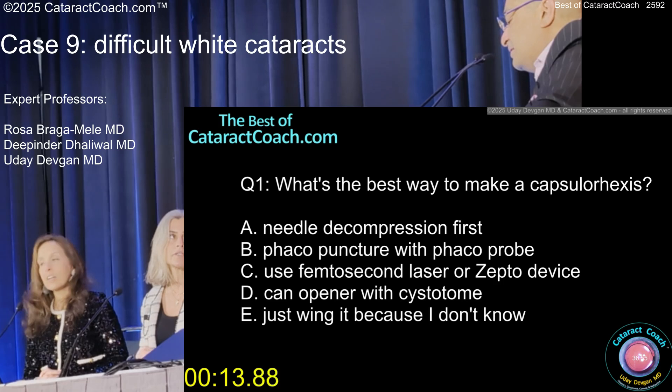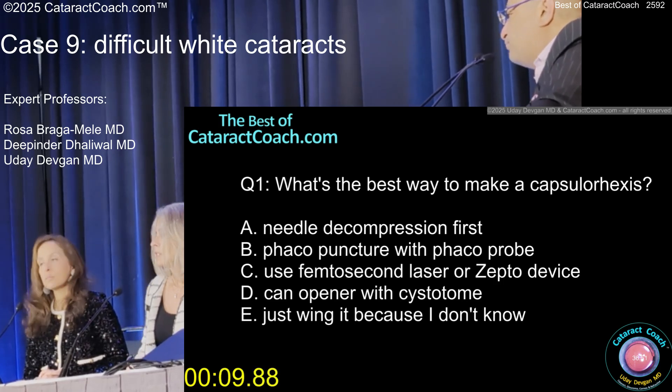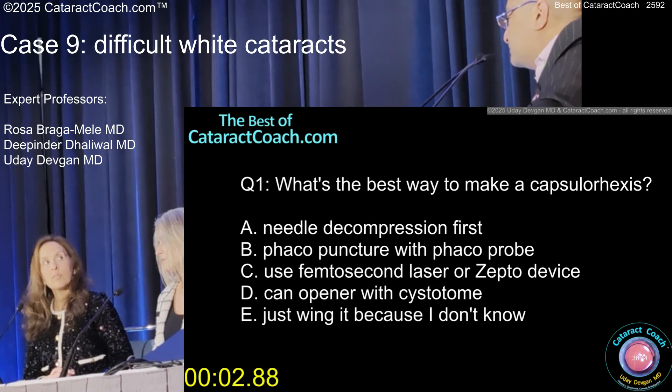What was the patient's blood pressure? Was it high? It was, but this is one of these young patients where there's no nucleus — it's just all fluffy stuff. And then the pre-op axial length, or the lens thickness, is like 5.8 millimeters. So it's like a big ball of roundness.